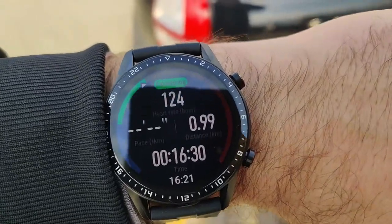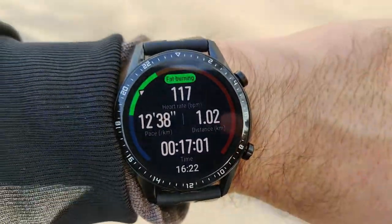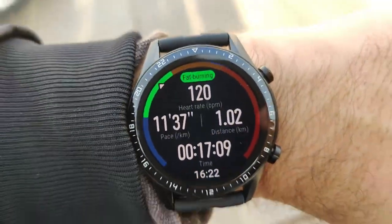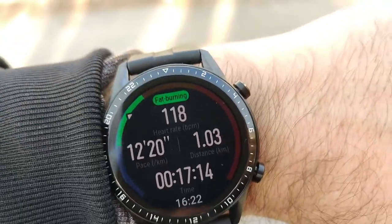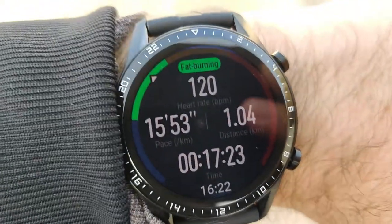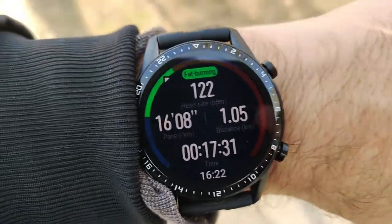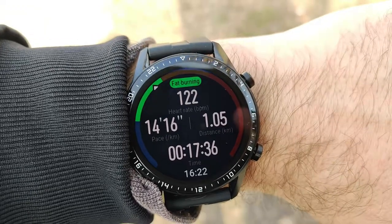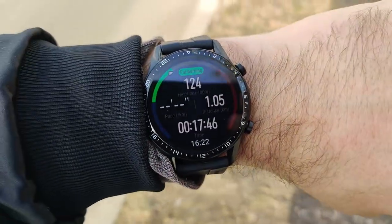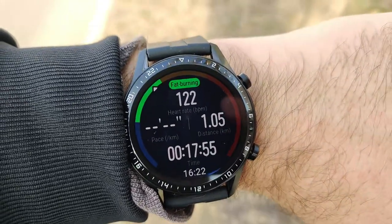I'm really impressed — direct sunlight and the watch is still very visible. The speaker feature really matters: what you've just witnessed is useful audio information when you reach the first kilometer or any subsequent kilometer, coming directly from the watch's speaker. You can also connect wireless Bluetooth headphones directly to the watch, but even without headphones this watch can speak to you. Very impressed with the quality of the software — really good job, Huawei.